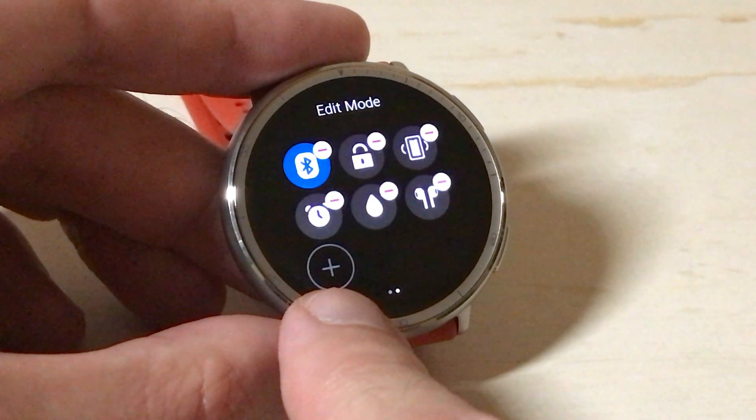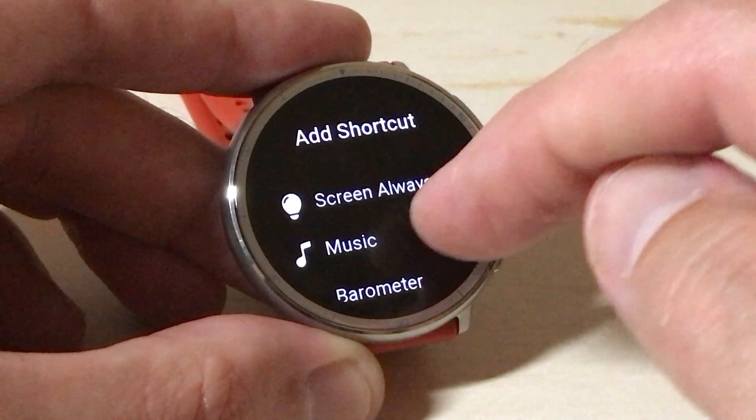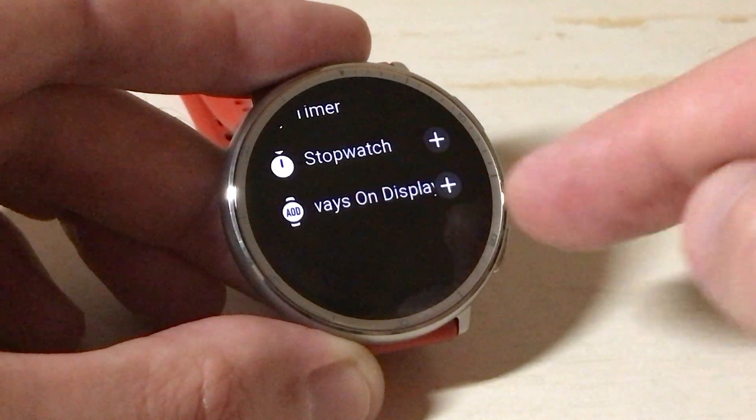You'll also notice on the second page you're going to have a little option for the add. If I click on the add button, I can go in and add additional items.